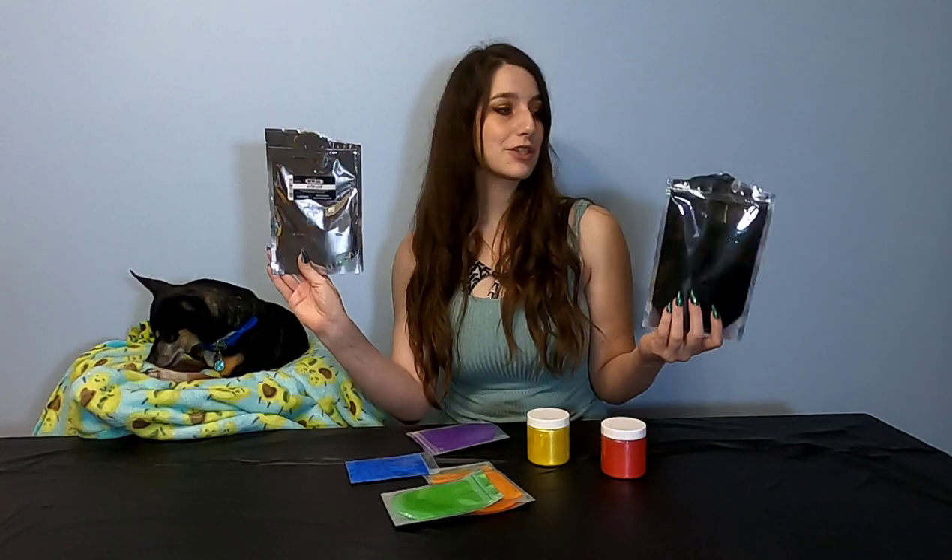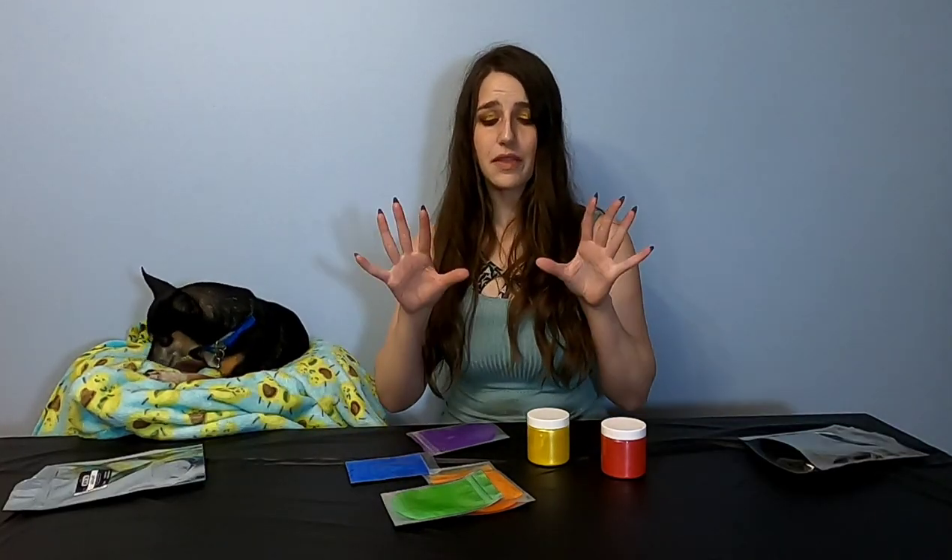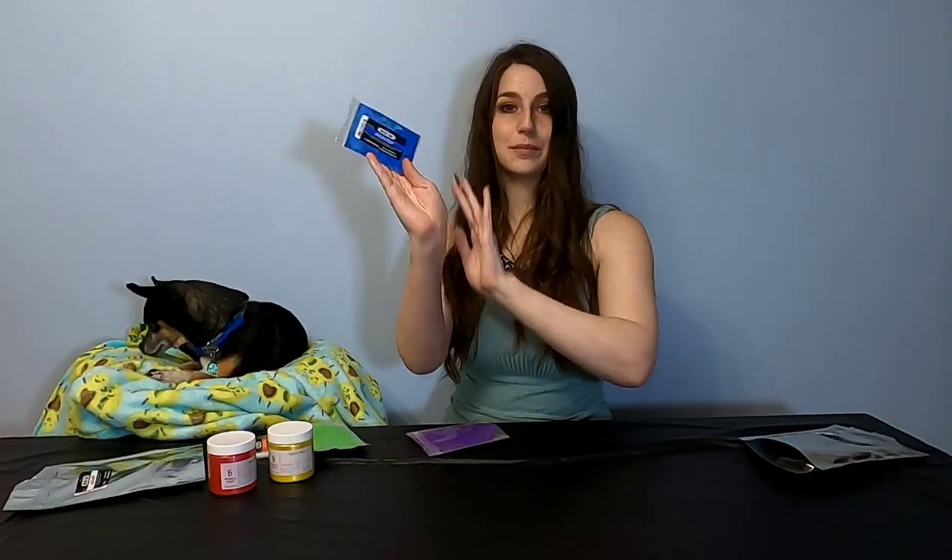Our white is Winter White from Nurture Soap and our black is Nocturnal from Nurture Soap. The next pieces of the puzzle don't really matter where you get them from as long as they look like the colors of the rainbow. For the first one I have red mica from Bramble Berry, then we have yellow mica from Bramble Berry. This orange is Electric Orange from Nurture Soap. Green is Enchantment from Nurture Soap. Blue is Brilliant Blue from Nurture Soap and then our final is Jam Session from Nurture Soap.